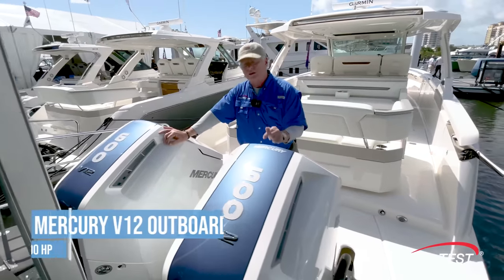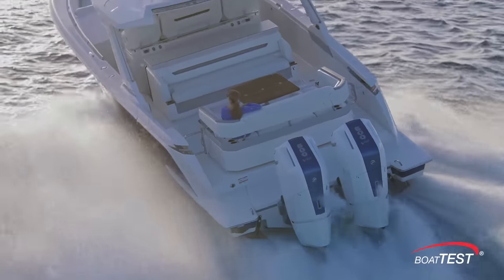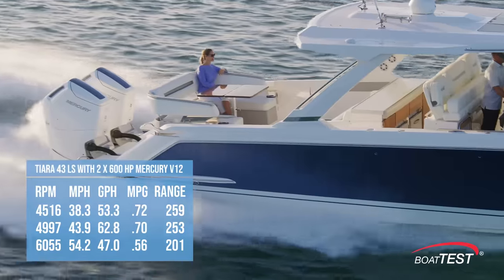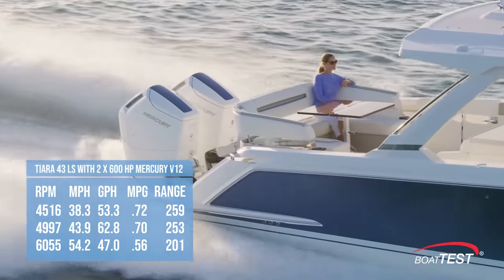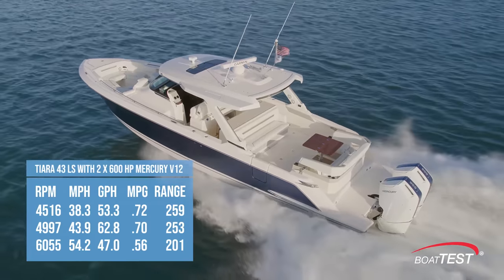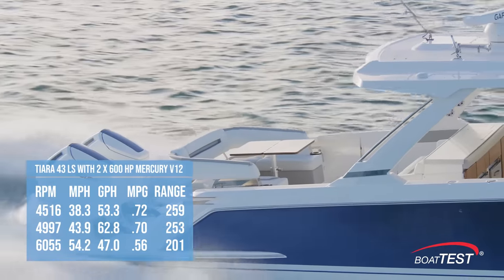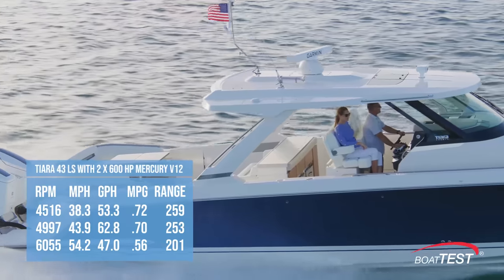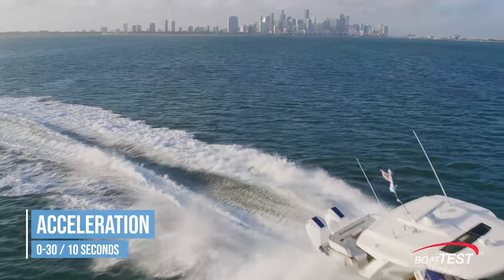How's this for a power package? Twin 600 horsepower Mercury V12 outboards. Tierra's design team reports that with the twin 600 horsepower Mercurys wound up to 6,055 RPM, the speed topped out at 54.2 miles per hour. Best cruise came in at 4,516 RPM and 38.3 miles per hour. At that speed, the 53.3 gallon-per-hour fuel burn translated into 0.72 statute miles per gallon and a range of 259 statute miles. If we increase the speed to 4,997 RPM and 43.9 miles per hour, we're running at a much better speed but only giving up six statute miles in range. In acceleration testing, she went from 0 to 30 in 10 seconds.